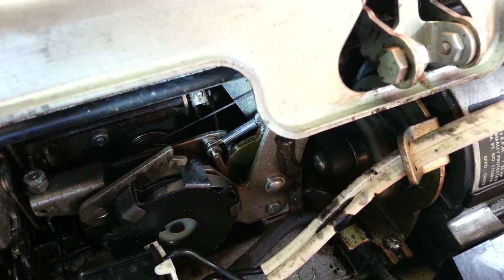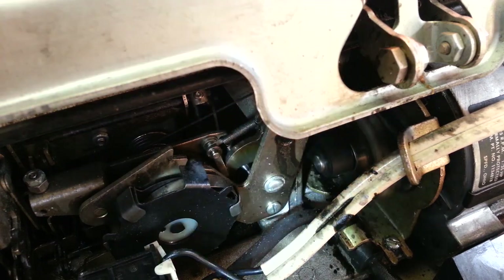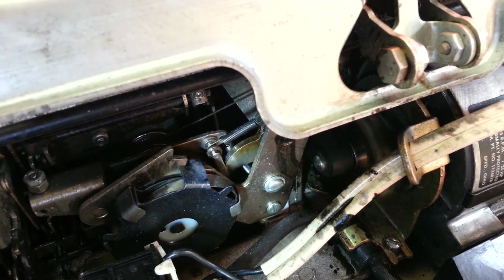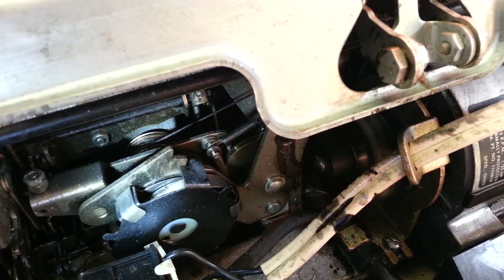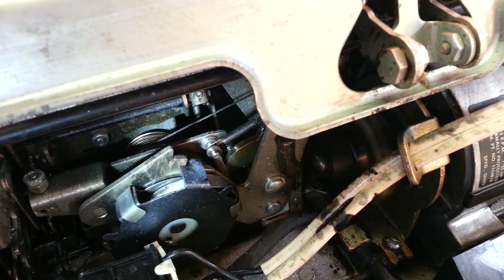Sometimes those go bad — they strip out. Very rare. I've got a hundred of them and they don't usually strip out; they're hardened steel. But that piece moves and it drives the ratchet right back here — you can't see it, it's behind there.